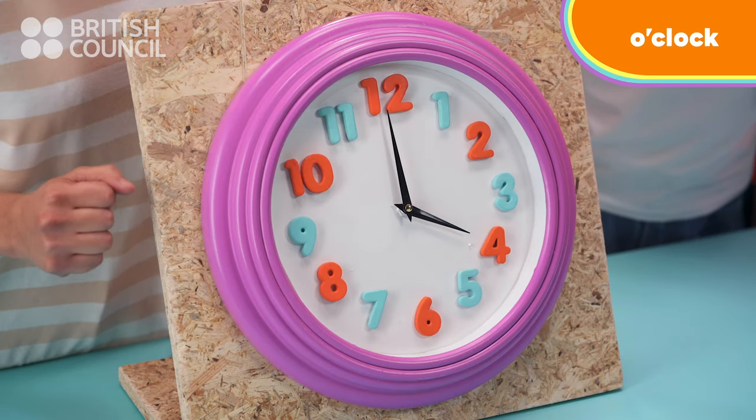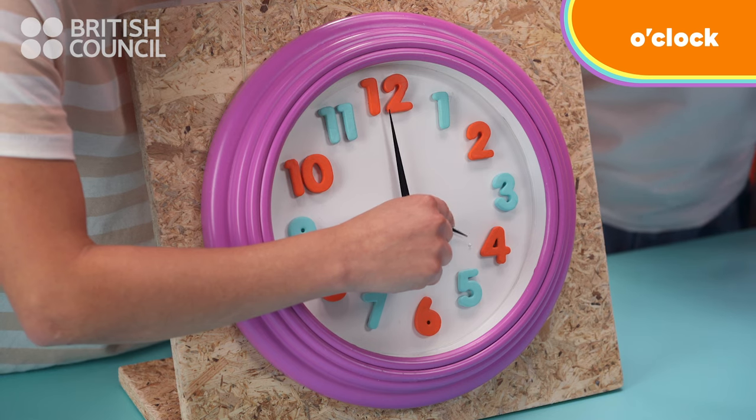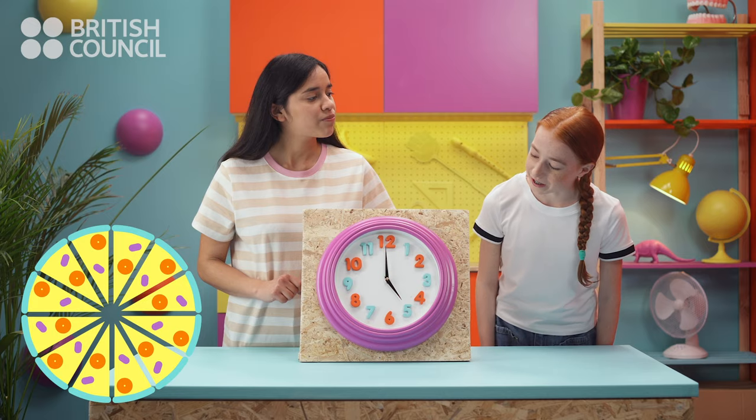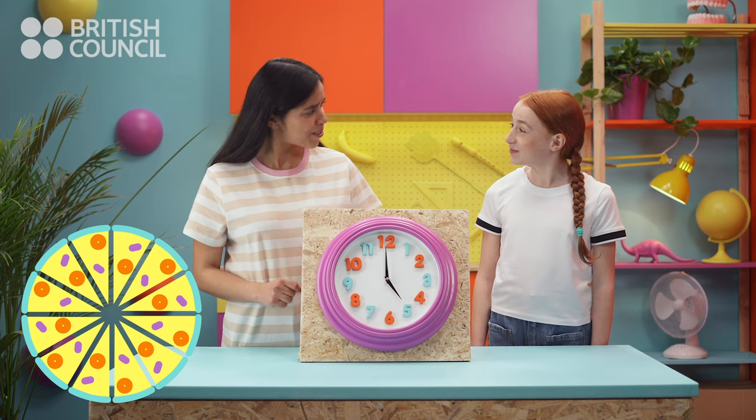Now it's four o'clock. So, Emily, what's the time now? Now it's five o'clock. Very good!